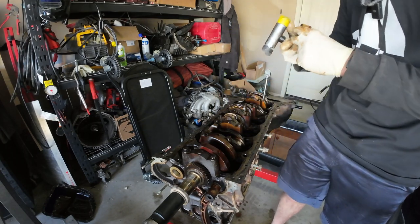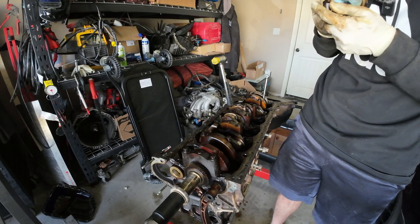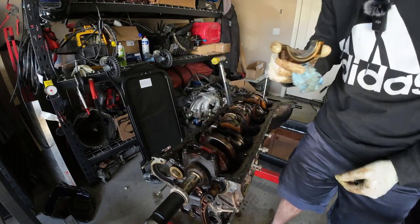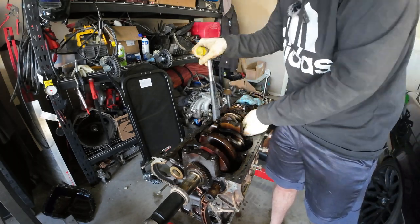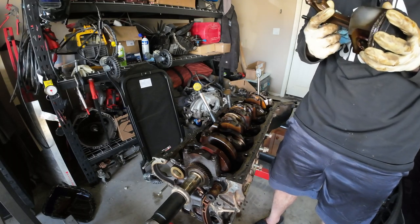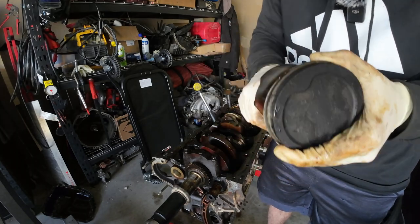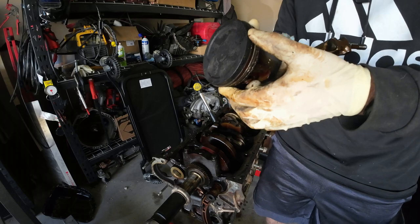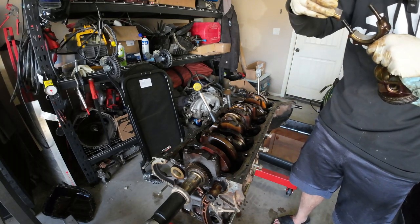That bearing stayed in and looks much better than the last one we took out. This is cylinder number 3 — not nearly as bad. Let's get this piston out of here. Pretty much the same story on this side — a little bit of wear on the skirt, some light vertical scoring on both sides, rings move pretty freely, oil control ring moves pretty well. Burning some oil but it's not terrible.